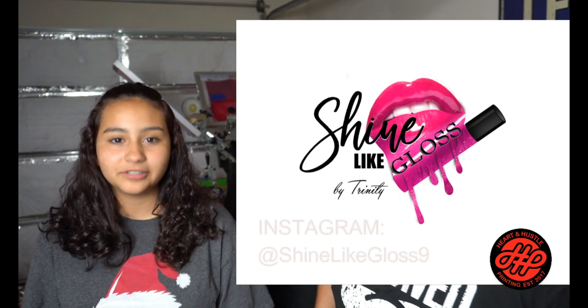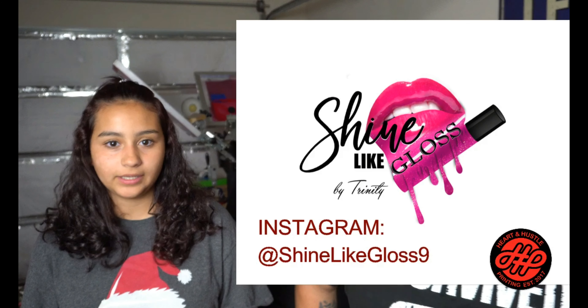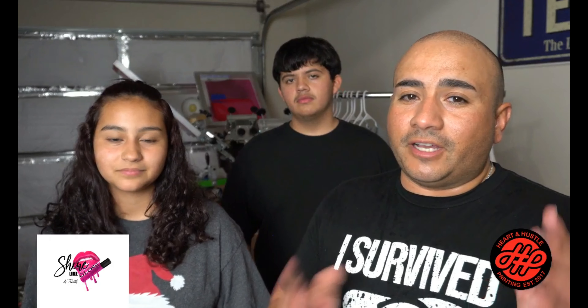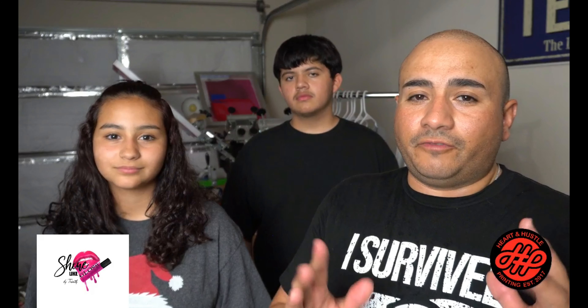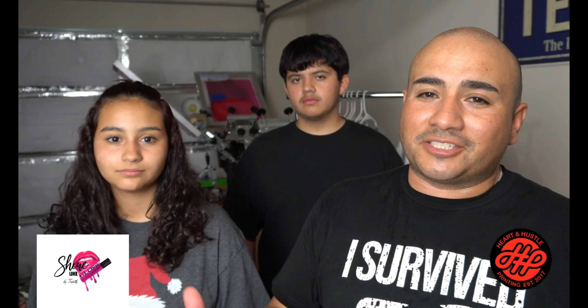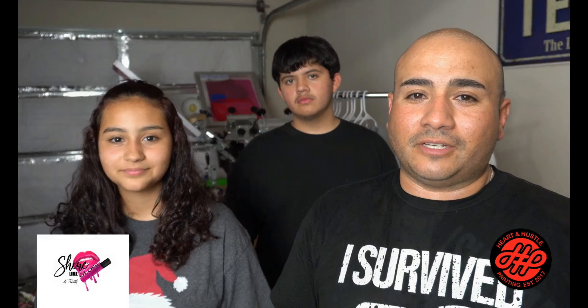You guys can check her out on Instagram — it's hashtag Shine Like Gloss and then the number nine. The original name was taken so she added the number at the end. She's making all of it — she ordered the kit and a bunch more supplies to add different flavors. Right now she has three different products on Instagram, and we're working on getting a website up so it's easier to buy.